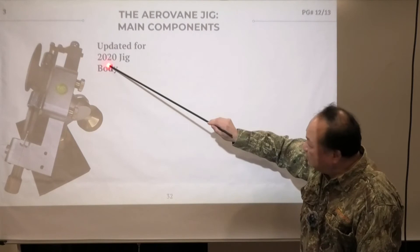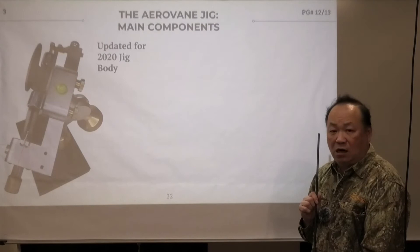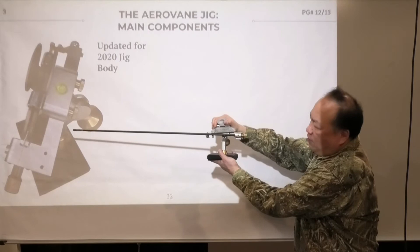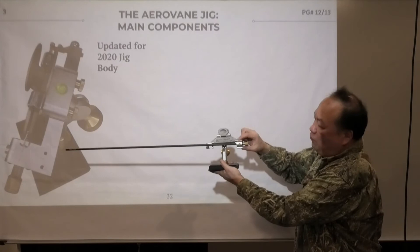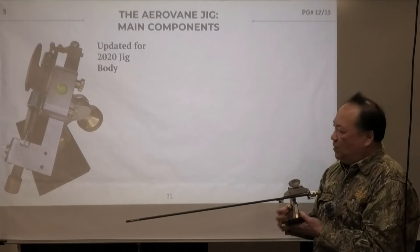For 2020, an update was added: a bump on the jig. A lot of people in target archery and 3D start shooting 27/64 arrows, and when you use the older jig with 27/64, the shaft is hitting above it, so you can't get a reference point. We raised this area by adding the bump, making it much easier to work with 27/64 arrows. All the rest remains the same — we came out with a good piece and there was no reason to change it.